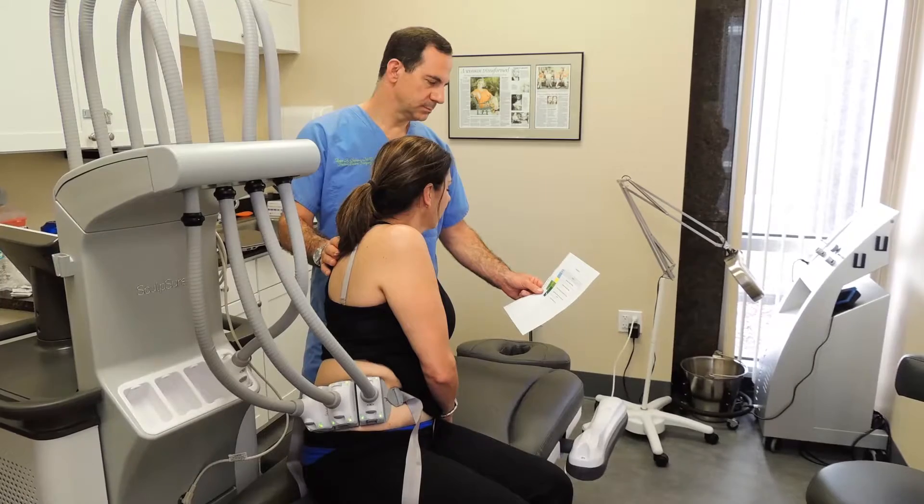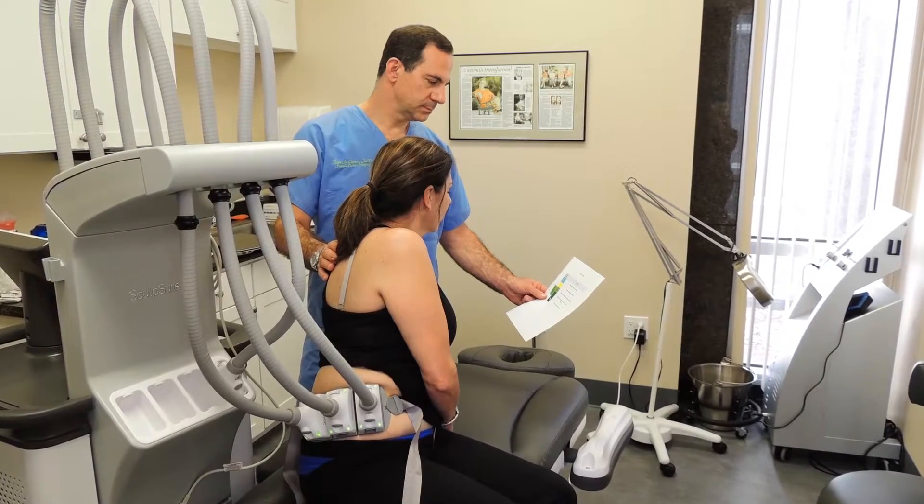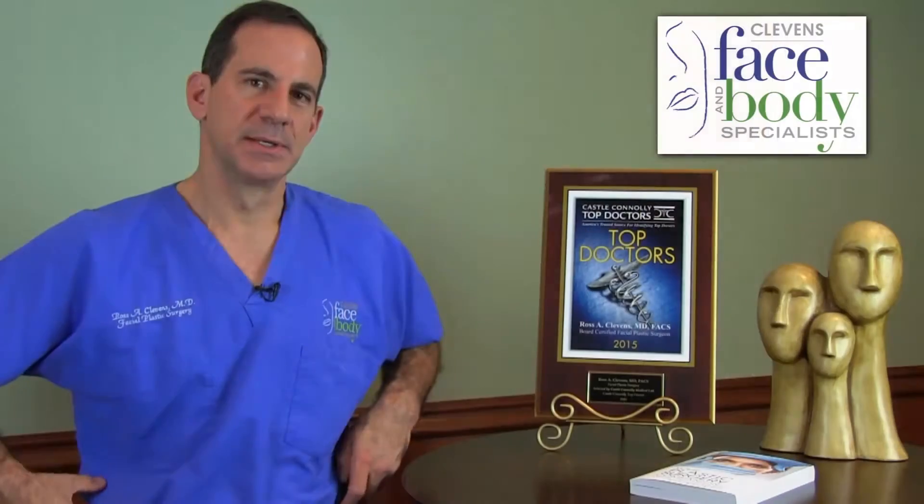The laser is simply applied to the area that we're treating: upper abdomen, lower abdomen, love handles, arms, thighs. The laser energy is applied to that area for 25 minutes. It's non-invasive and it melts 25% of the fat.